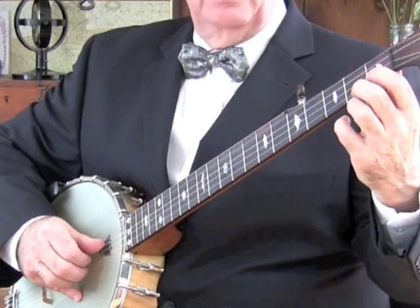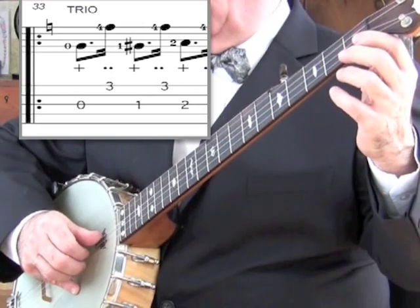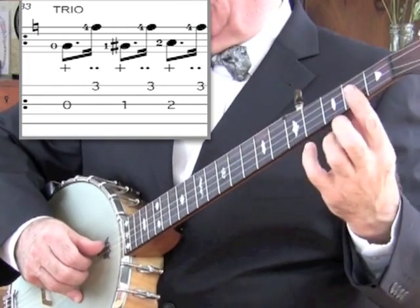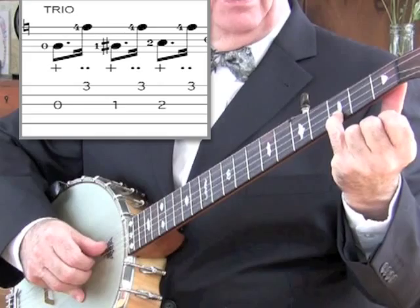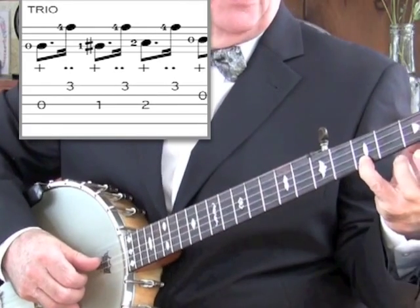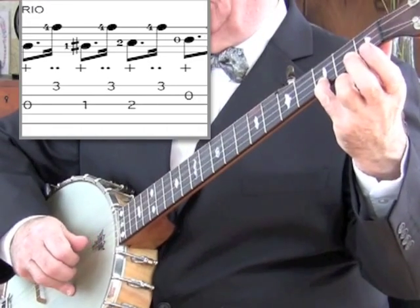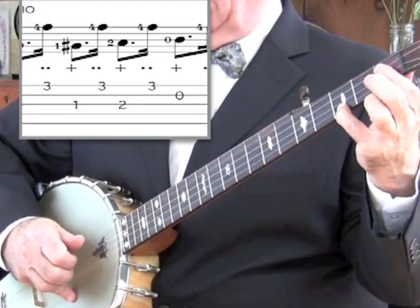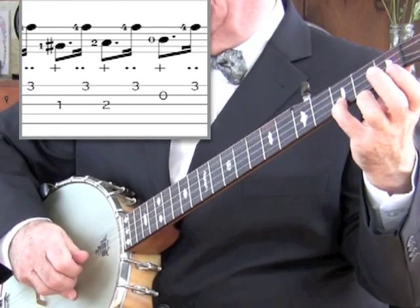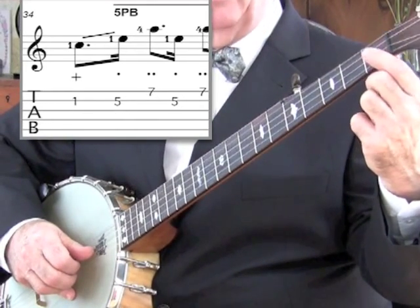Now we move on to the trio section at bar 33. In the trio you'll notice that the C sharp and the F sharp are no longer sharp — all the notes are natural; we've changed back to the key of C. We start here by putting the fourth finger at the third fret on the first string, and the first finger is ready to come down at the first fret on the third string. At the moment we just pick the open string — open third. Now the thumb again. Now the second finger comes down. And it's open second with a thumb.